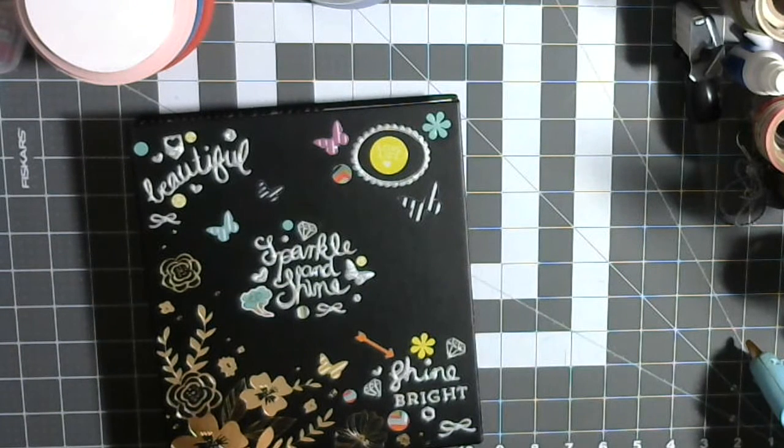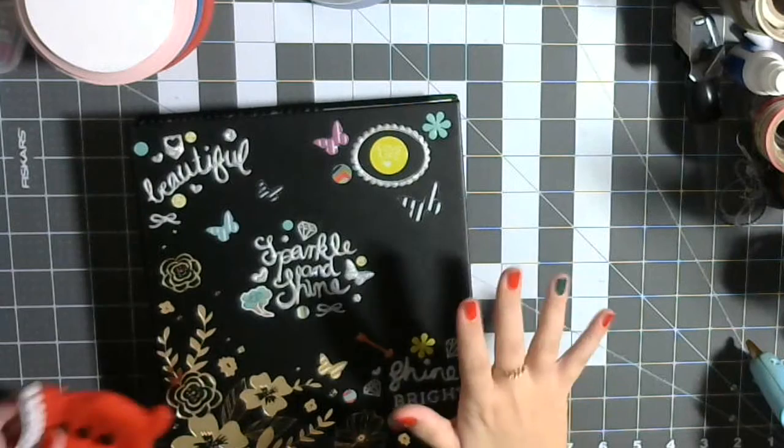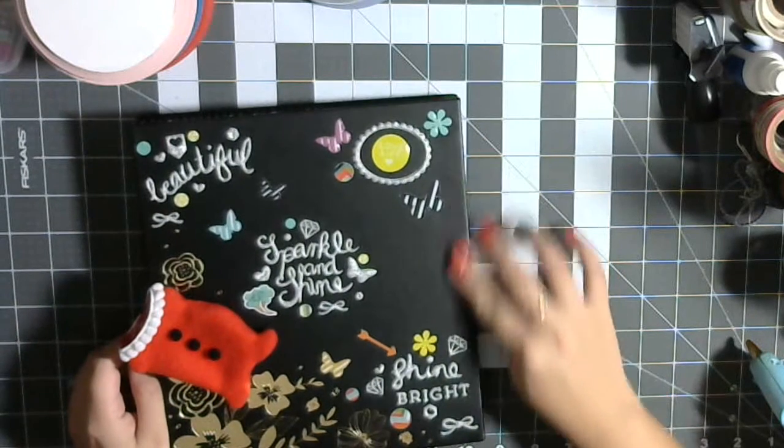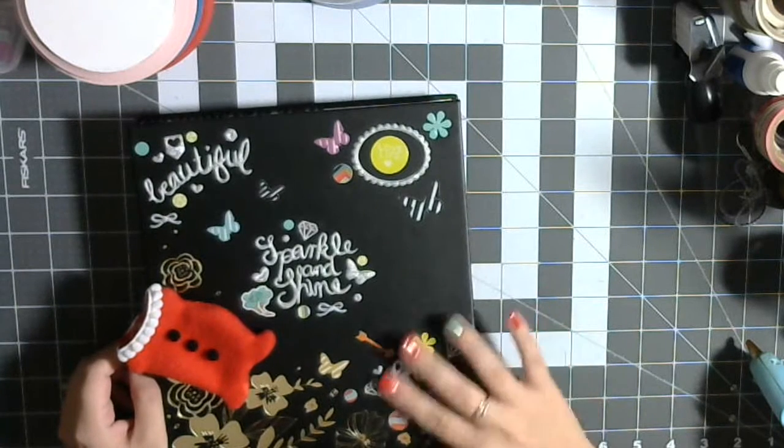Anywho, so no crafting really tonight. I just want to show you guys some stuff — kind of a couple project shares, close to my heart haul.